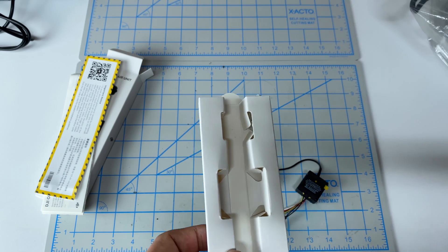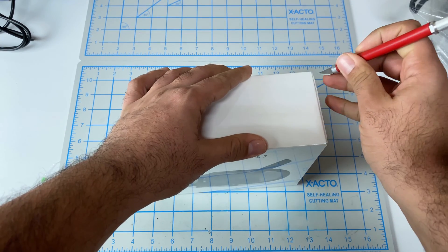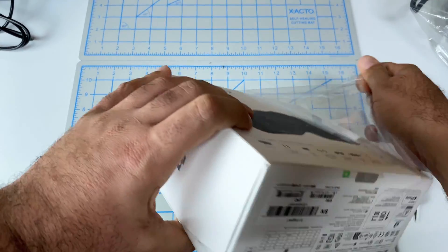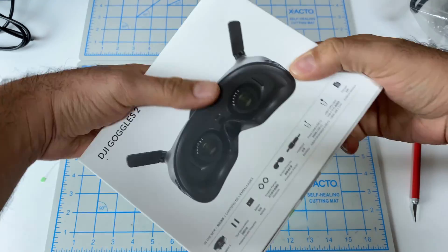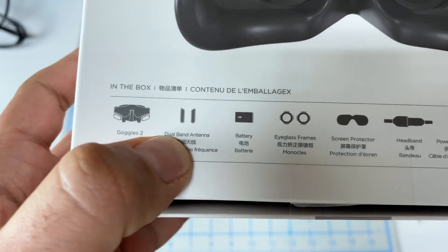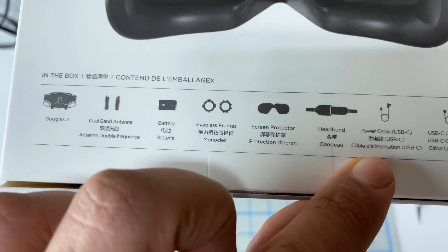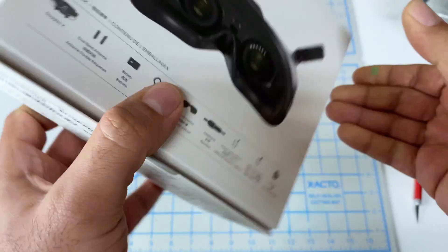And here's the main piece — the goggles. I'm hoping this actually comes with a cable because the remote control did not. At this point I've got a cable, but imagine someone getting into the system brand new with no cable — that's not a good experience. So we've got, of course, the goggles. We have the antenna, battery, eyeglass frame, screen protector, headband, and power cable. It does come with the USB-C cable — perfect.